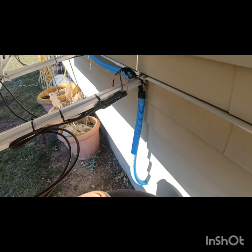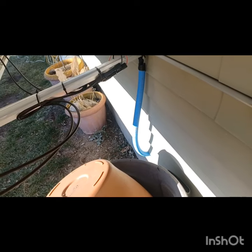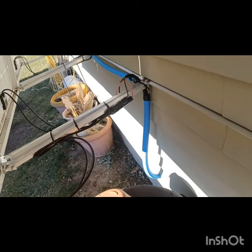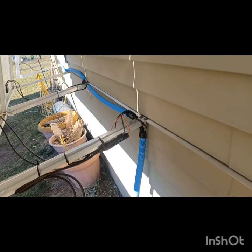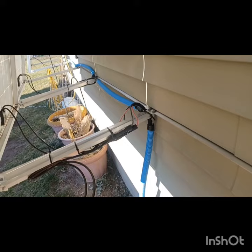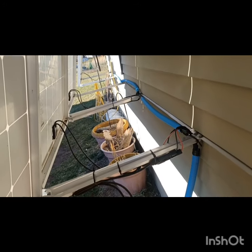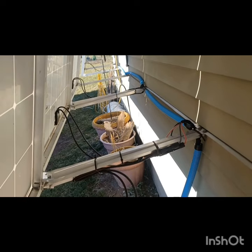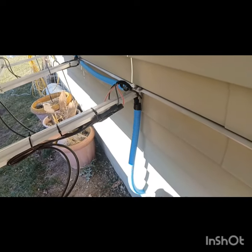You'll want to check with your local codes in your area. I don't think I have many codes regarding this, but I did it just for extra protection — it also makes it look a lot nicer and neater. This blue tubing was the only one they had when I bought it. So that's pretty much it out here, and I'll take you now into the basement where I have the rest of the system and show you where all the magic happens.